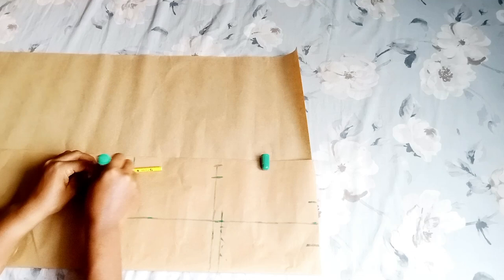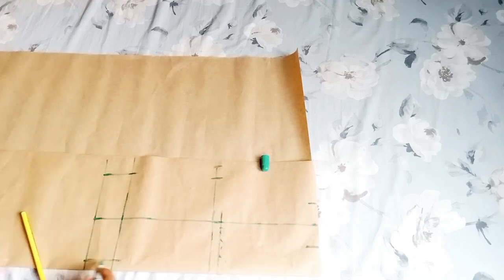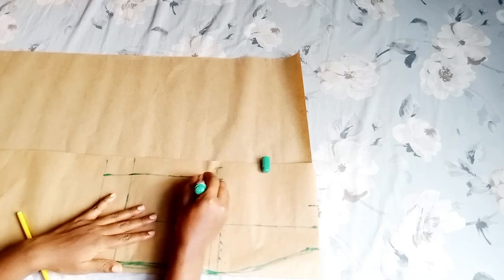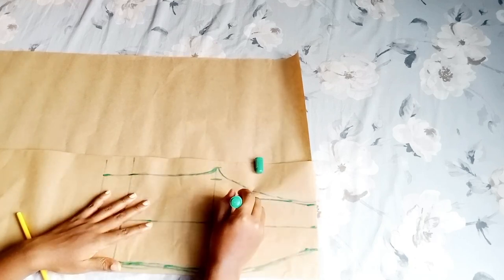This will eliminate the trouser moving to the side or to the center. Whenever you see someone wearing an unbalanced trouser, this is how to eliminate that. I hope you understand what I'm trying to say — if you don't, please rewatch the video.